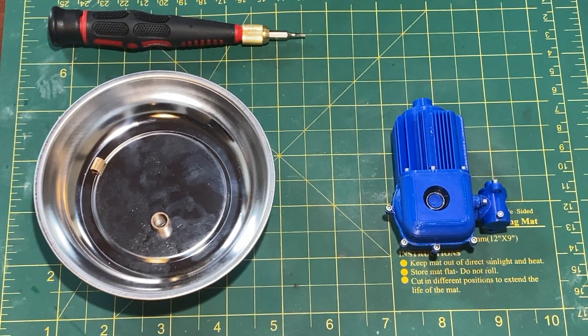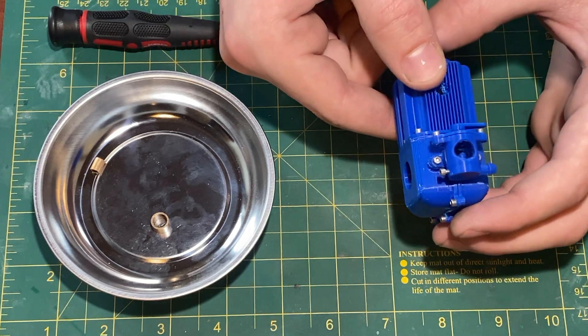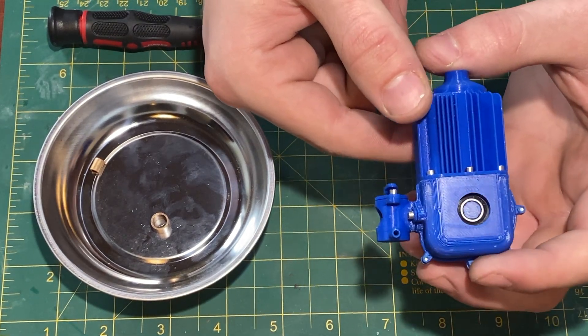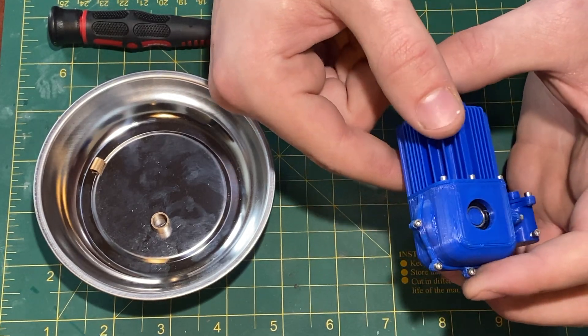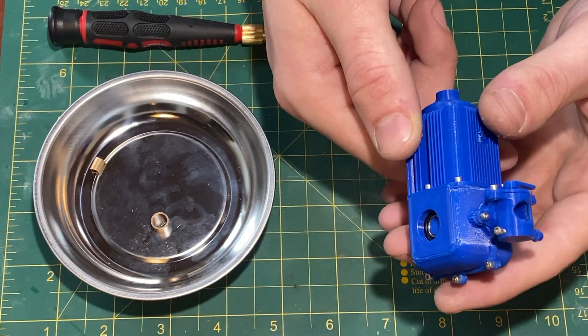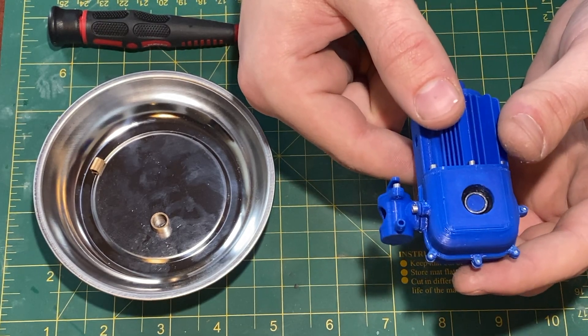Hello everyone, this is Levi Sheridan and today I'm making a video about the first physical prototype of my casted two-stroke engine. This prototype was printed in PLA on my Prusa Mini 3D printer. I made this prototype to see how the third-party hardware like the screws, wear ring, and bearings fit into my own design.